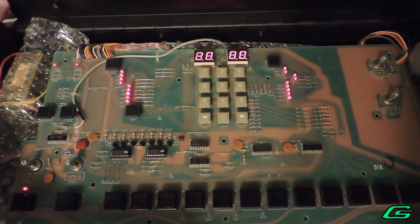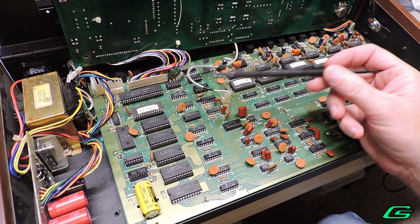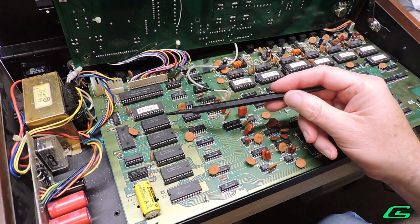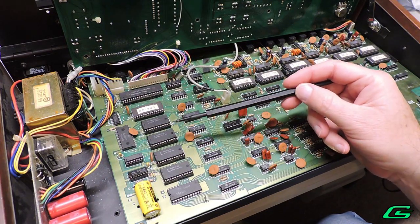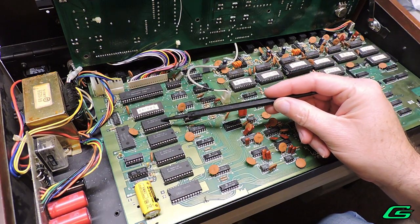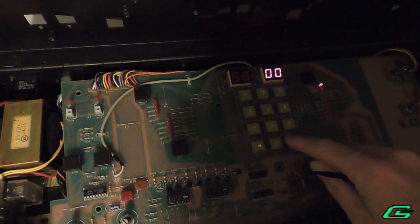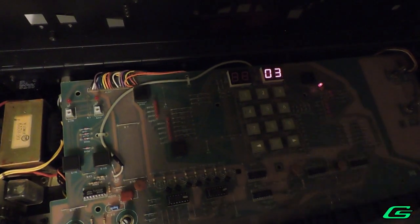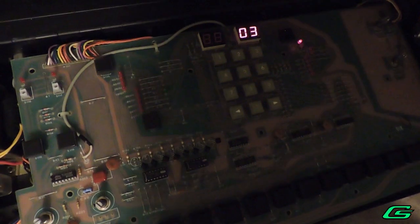One thing to know about these old drum machines is they can get confused if RAM chips ever get swapped to different sockets. So as a last ditch effort, maybe swapping RAM chips around might help? I swapped the locations of RAM ICs 7 and 8 and turned this puppy on — and now it's suddenly working! Control commands are now recognized and operation is stable.